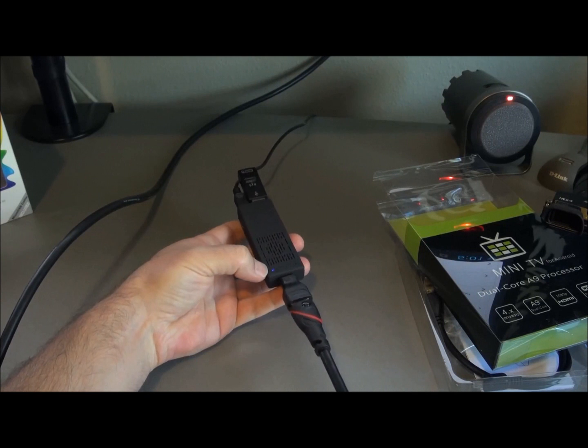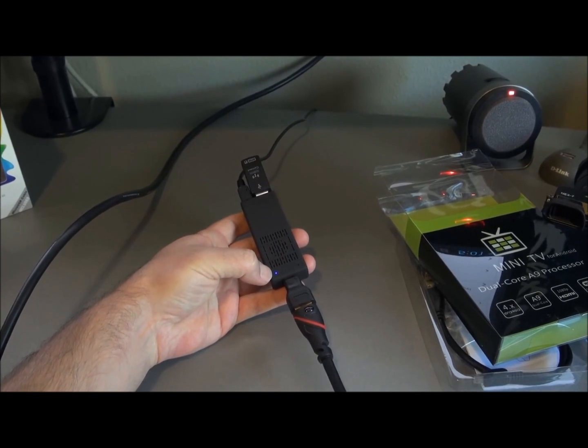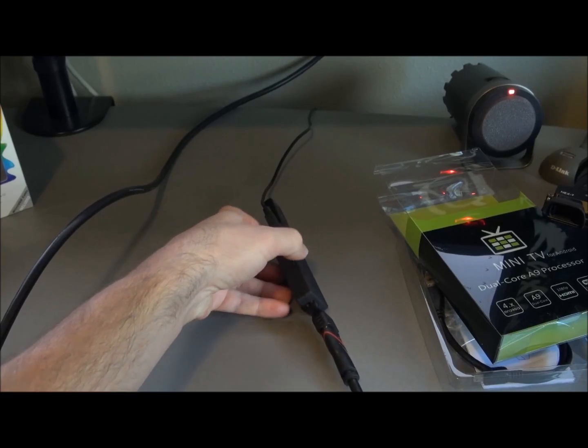First I'm going to hook it up to my computer monitor because it's a lot easier. I've got the HDMI going to the monitor, the USB going to power it, the Bluetooth dongle in the USB port on the back, and a 16GB SD card inside.